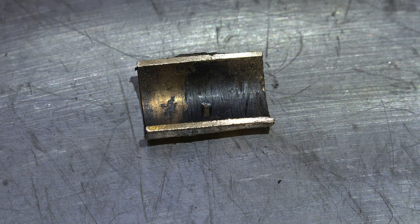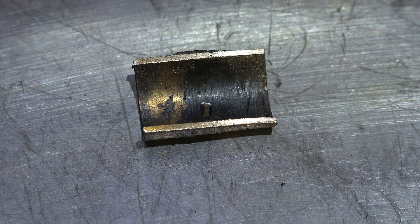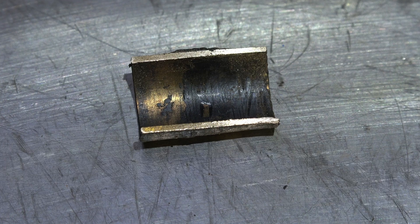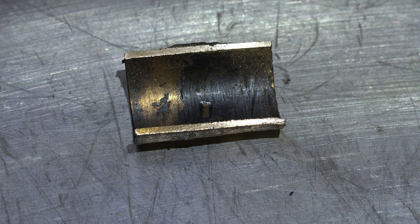Whatever happened to it, it did seize on the shaft, so we're going to have to replace the bearing. I did not replace the shaft. I'll reference a video on replacing that bearing — that's it for this one.